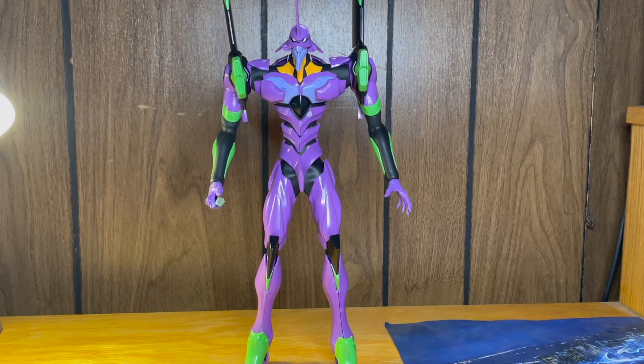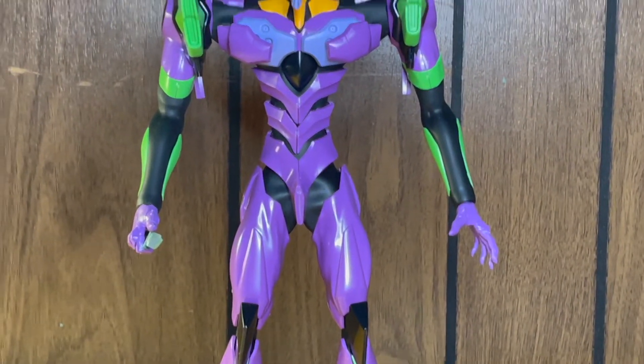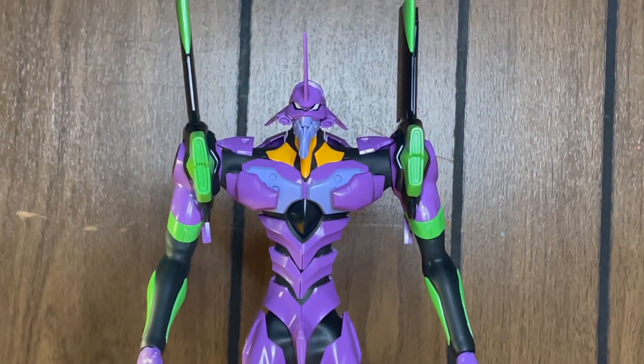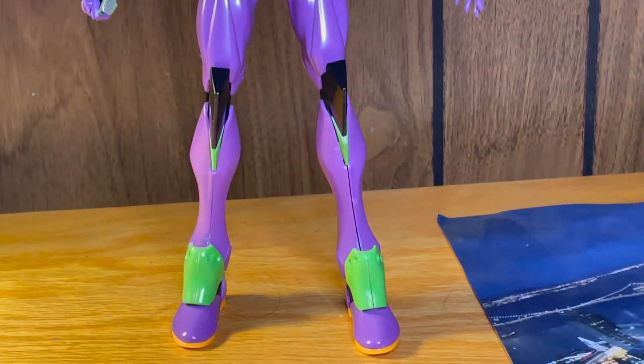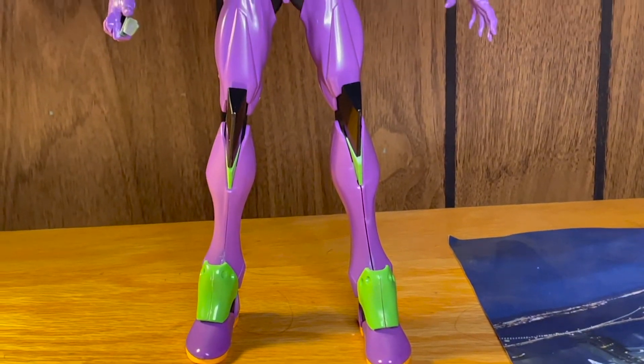This is the anime series Evangelion — crazy looking design, even crazier anime. I had to move all the way back just to get this thing in frame. You can see right there a little close-up — it's gigantic, and it is not without its flaws.